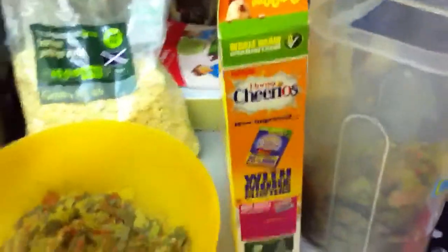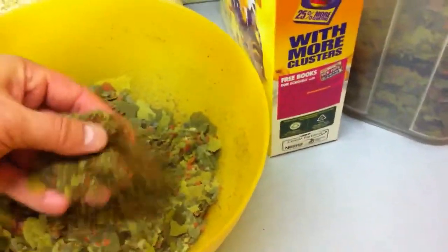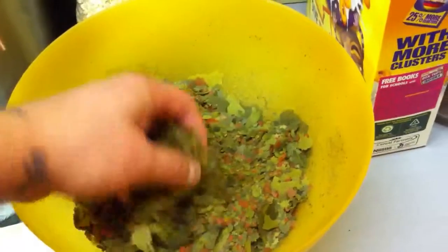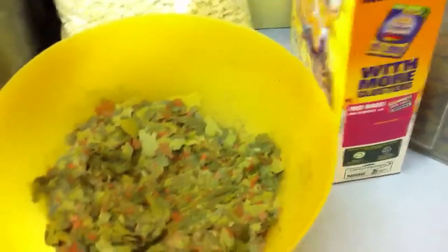This is a quick video on how I make my cockroach food. There are lots of different ways you can do it, but this is how I do mine. First of all, one of the main ingredients I use is fish flake food — I tend to use the crappier little flakes that I don't really want to put in my fish tank because they're too small.